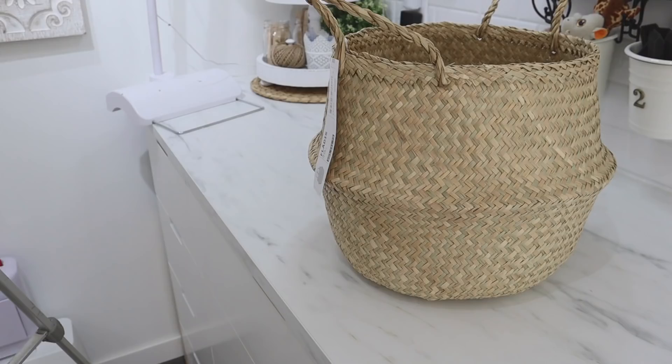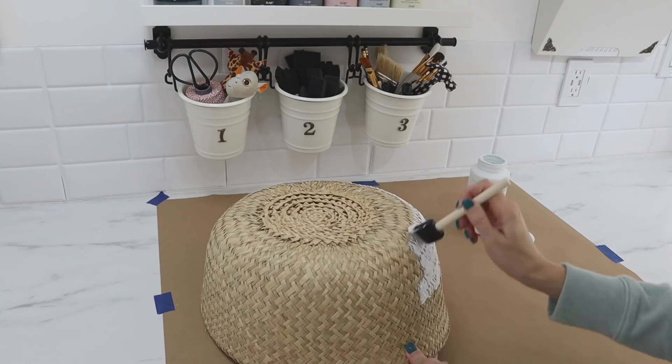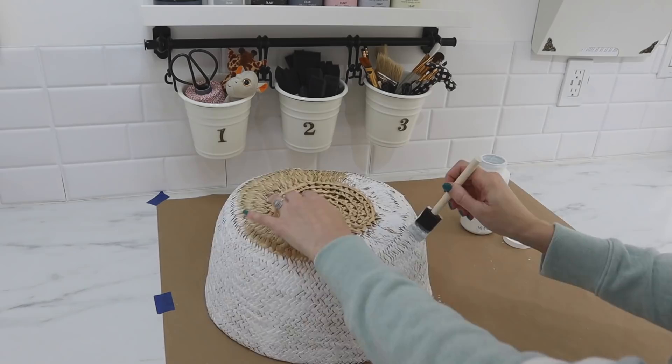I just flipped the handles to the inside so I didn't have to use any kind of painter's tape. And I took my white chalk paint and applied it with a foam paintbrush all the way around that bottom half, and just did one coat because I really liked the rustic look where some of the basket was still showing through the paint. This basket was only $9.99, but by adding some paint to the bottom, it really gave it a high-end and custom look.